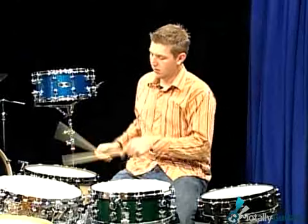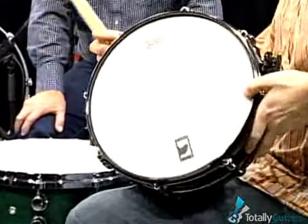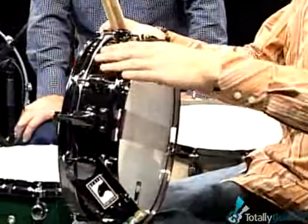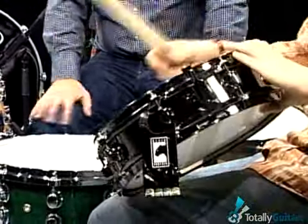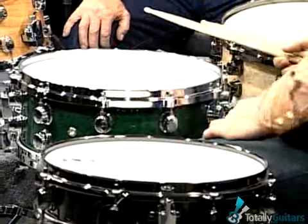Now this brass drum — you call it a piccolo — is that because it's so thin? Right. This one has not only a thinner shell, but it's also smaller by an inch in diameter. The great thing about this drum is that the brass shell, the thinness, and the diameter are going to give you a nice crack. Not only do a lot of guys use these as their main snare drum, but some people also use them as an auxiliary snare drum — having both in one set, either the wood snare as your main and this as your auxiliary, or the opposite. If you're going to be playing rock and roll, this wouldn't make a perfect snare drum for you.